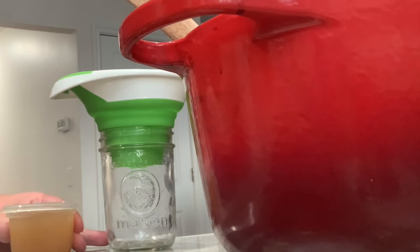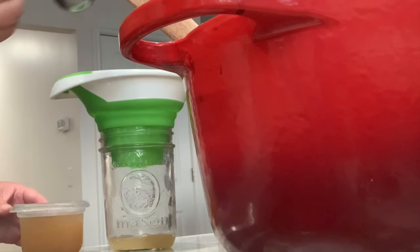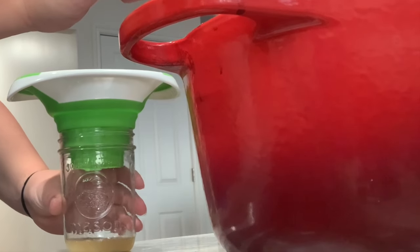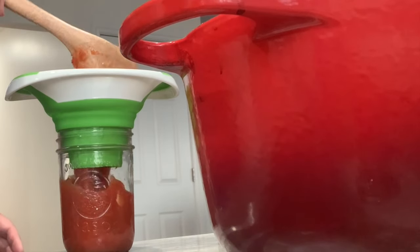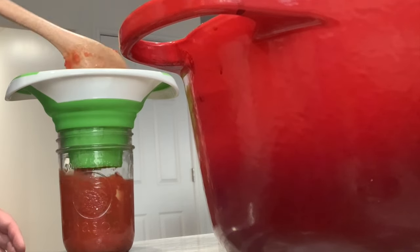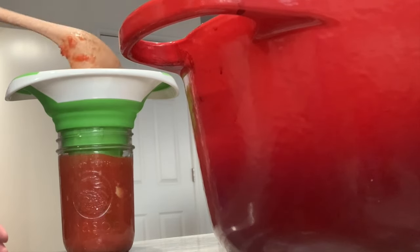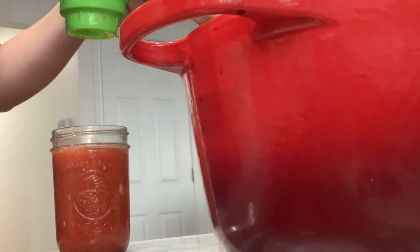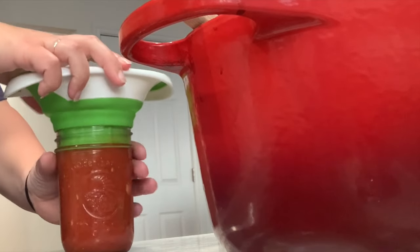Next up is canning. Here I am getting out our clean jars from the dishwasher. I'm going to put the funnel on and I'm adding in lemon juice — two tablespoons for each jar. This will allow for the acidity of the tomatoes so they can be water bath canned. I'm starting to pour in the pasta sauce and I'm looking for the right head space. Each canning product requires you to have a head space at the top. I'm shaking it to get all the air bubbles out, and I can see I still have more room to add before I'm at the right head space.